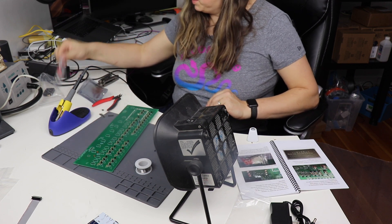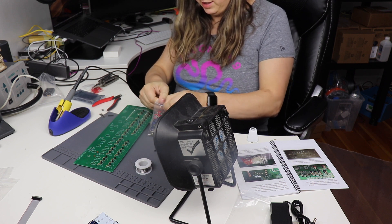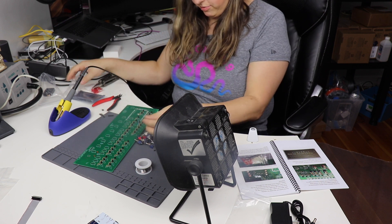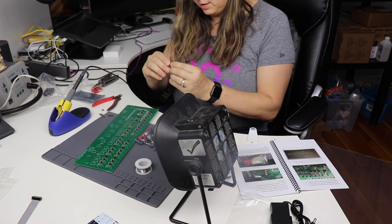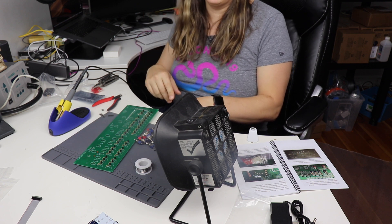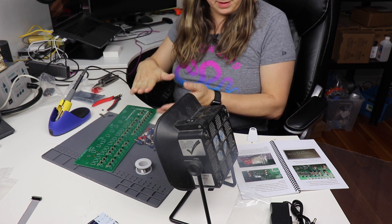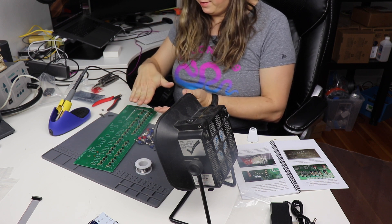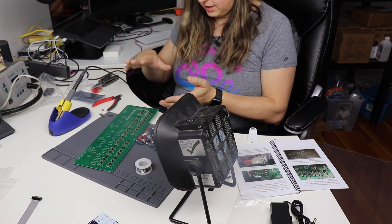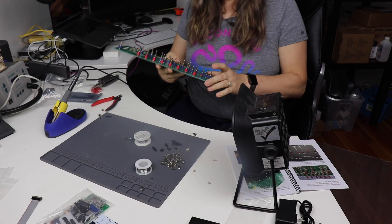Done. Next I'm going to go ahead and put the switches on. What it looks like is I need to remove the washer and nuts from all of these, make sure they all work, put them in place, put the front panel on there — that holds them all in place — and then solder them. I've gone ahead and installed the switches.